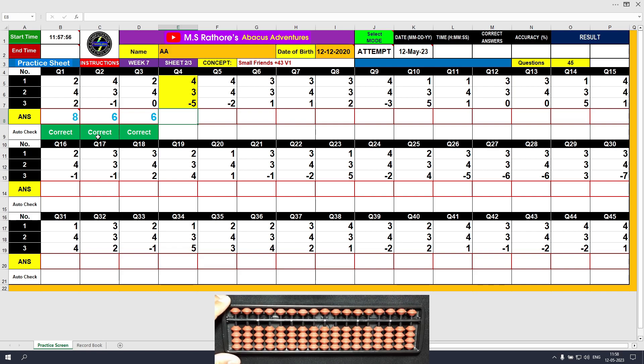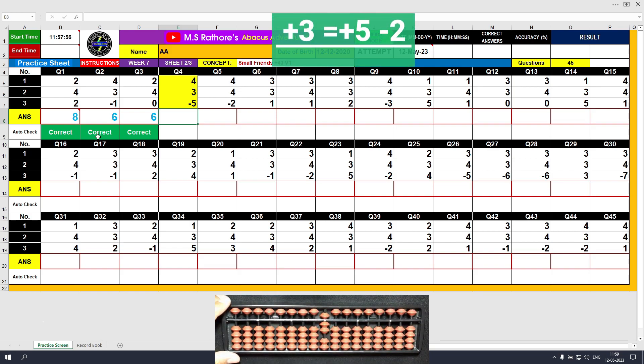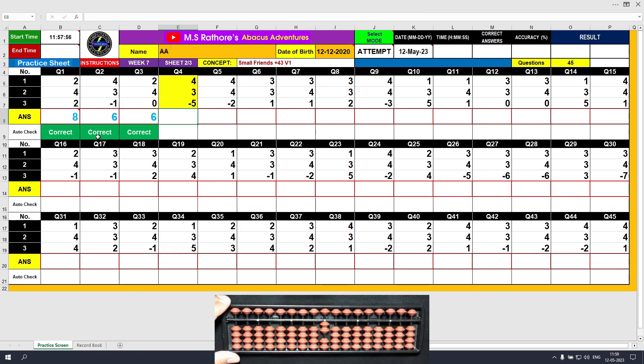Question number 4. Plus 4, the answer is 4. Plus 3 — we do not have three beads available for direct method, so we will use the formula: plus 3 equals plus 5 minus 2. The answer is 7. The final value is minus 1, so the result is 2. Clear and type 2.